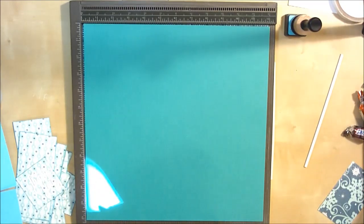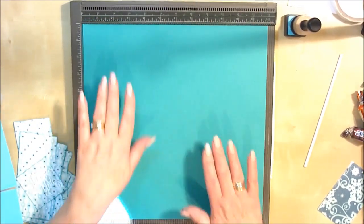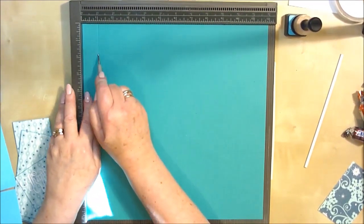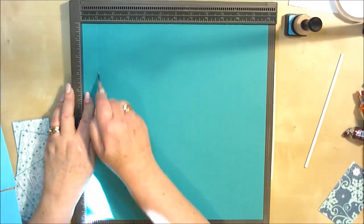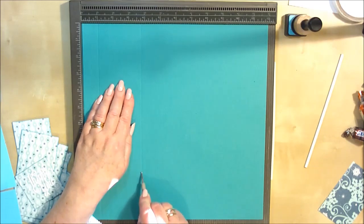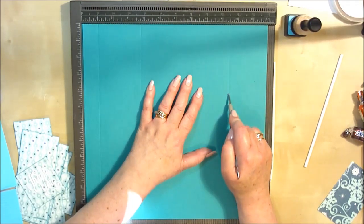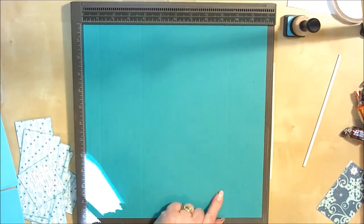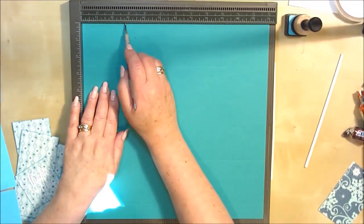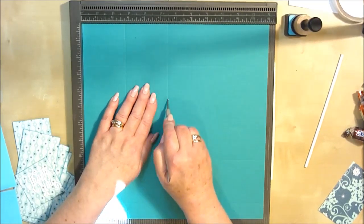I've got some 12x12 cardstock here and we'll start by scoring. On one side I'm going to score at one inch and three and three-quarter inches, and nine and a half inches — but I'm not going to go all the way down the nine and a half inches, just to about there for now, and I will show you why. Then I'm going to go back a quarter of a turn and score at two and three-quarter inches all the way down, five and a half inches all the way down.